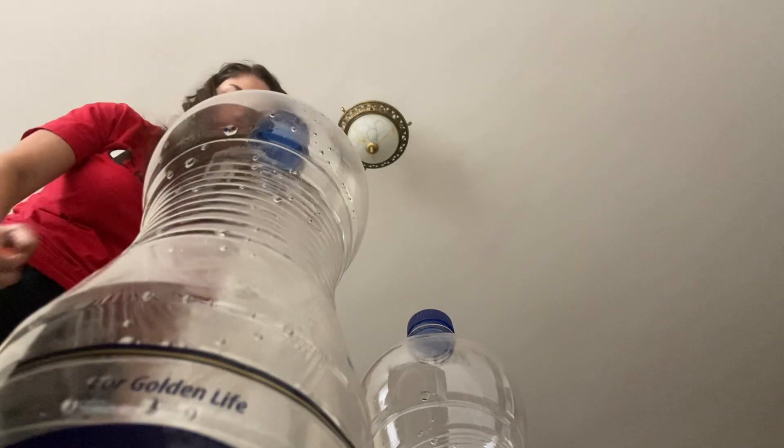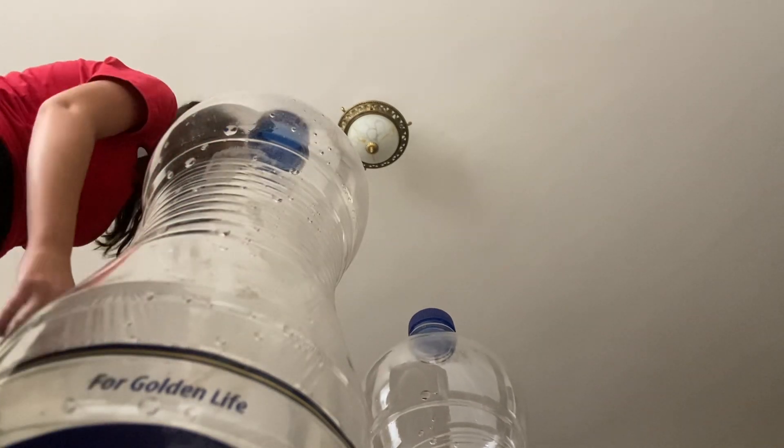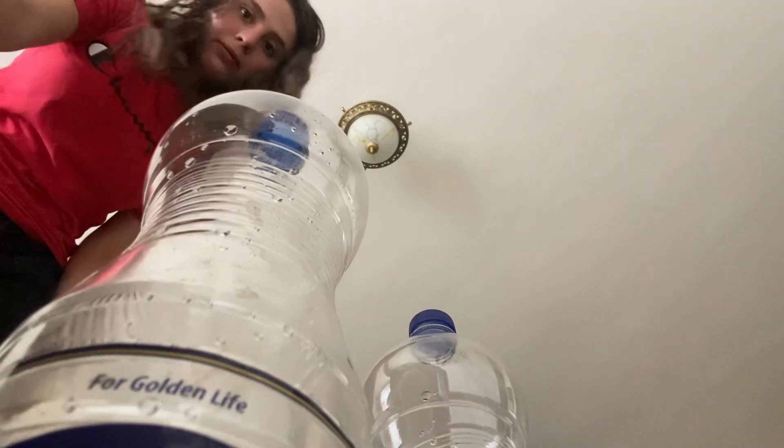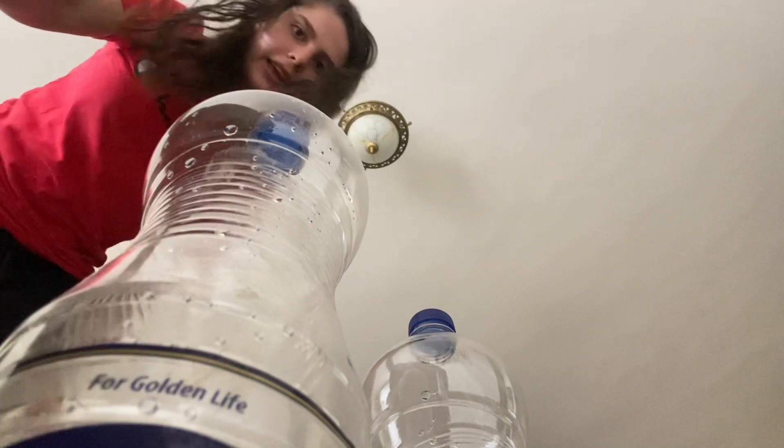I'm still losing — the bottles are winning. But if you can't do it that way, you can use your feet to drop the bottle. Technically you use a kick like this.